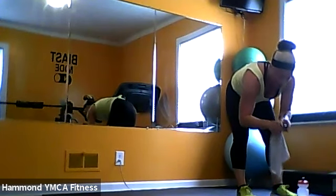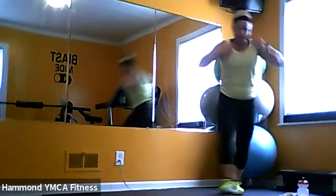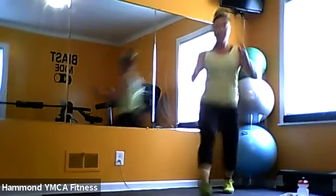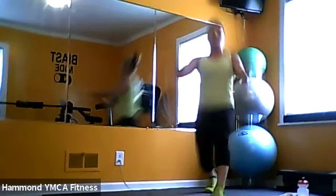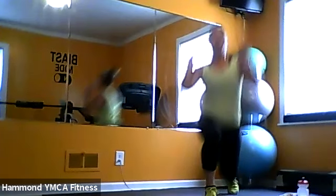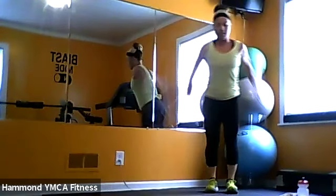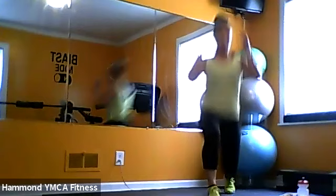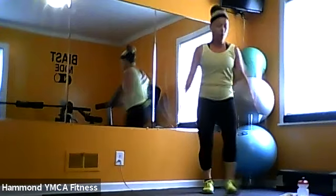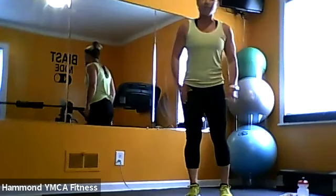Let's do it — just forward lunges. If you want to add weights holding at the side, you can, otherwise do it without weights. 30 seconds here. As you know, we're just going to keep adding into that ladder — four exercises total. In three, two, and relax. We go back to the lunges, and then we're going to add in the wall sits — reverse lunges this time, 30 seconds.